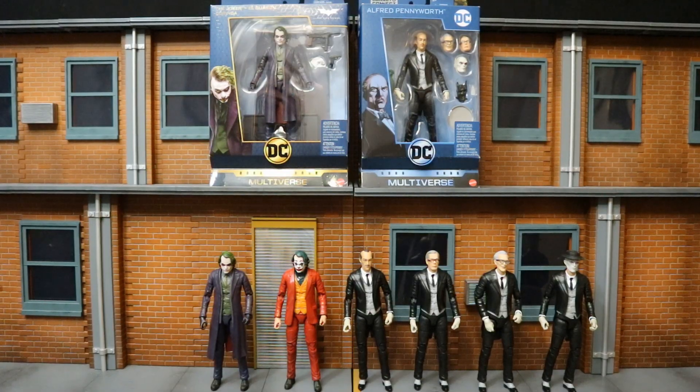This Signature Series Joker, whose body was used in making this custom, uses the same body as the recently released Multiverse Alfred figure. So if you look at it, I've bought this same body eight different times - the two unopened figures, as well as the Heath Ledger Joker, Joaquin Phoenix Joker, and four different versions of Alfred: Comic, Michael Gough, Alan Napier, and The Outsider.